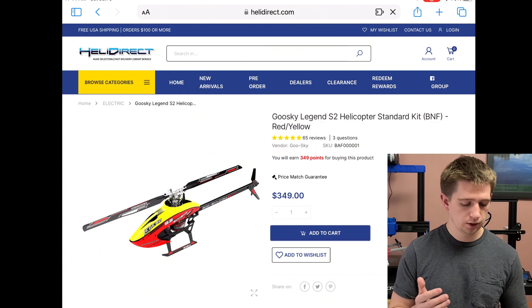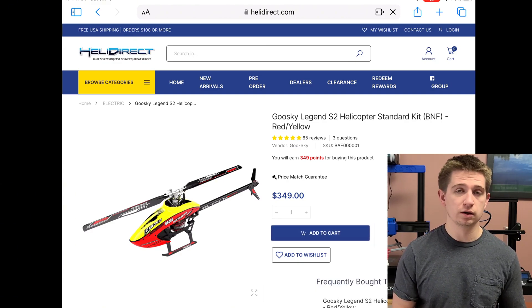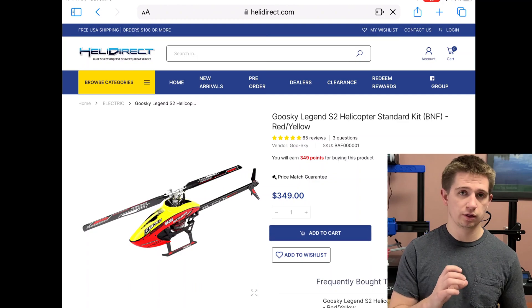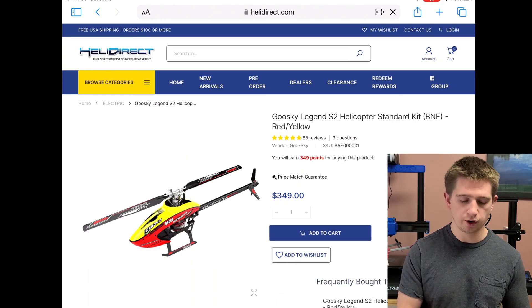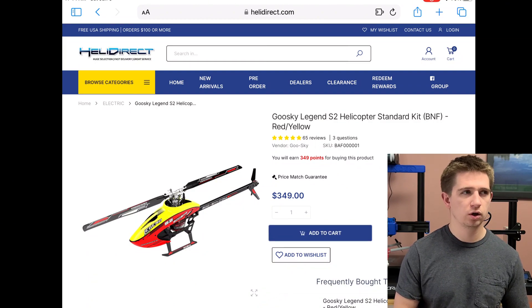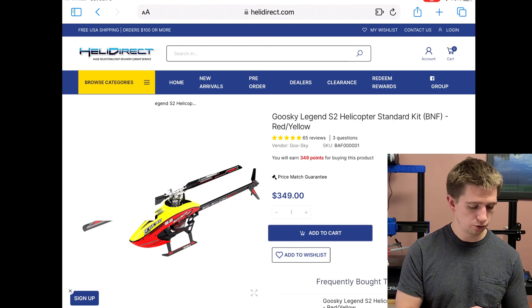Right off the bat, the price of this aircraft is $350 as mentioned. The electronics put together are about $253, and the rest of the parts — the head assembly, bearing blocks, and miscellaneous linkages — add up to about $88, bringing the rough total to about $341. So you really are better off just purchasing this aircraft if you want to 3D print your own parts for it.